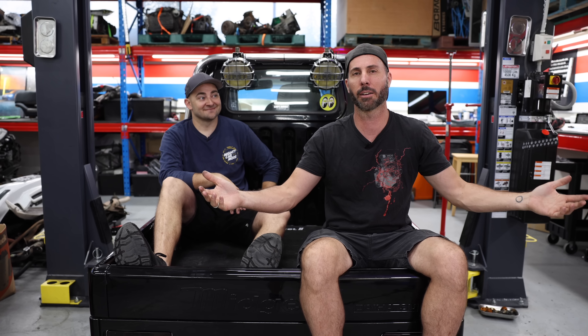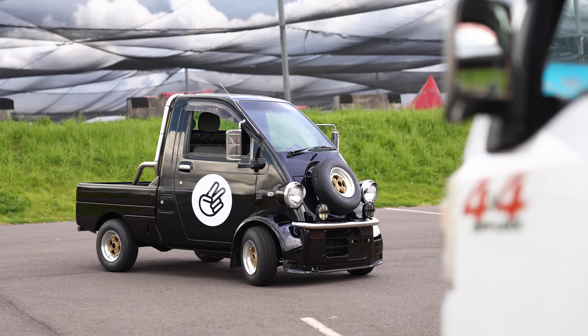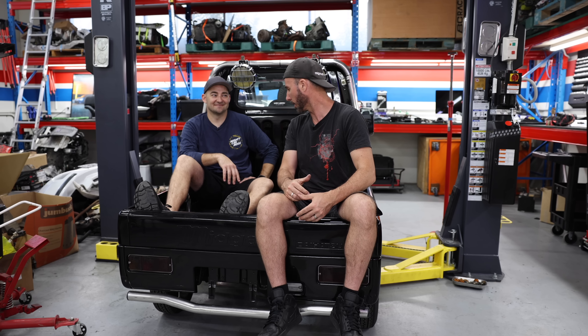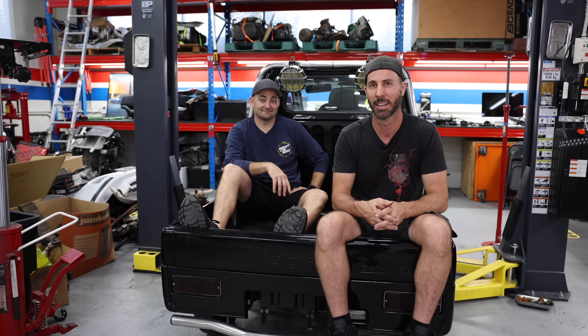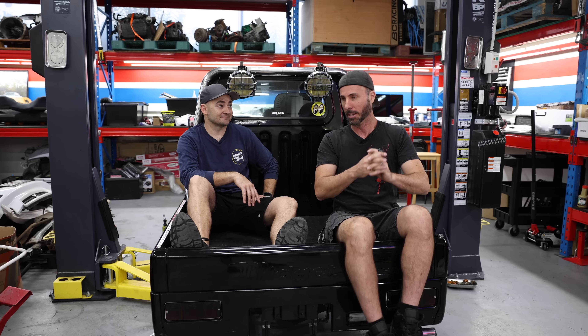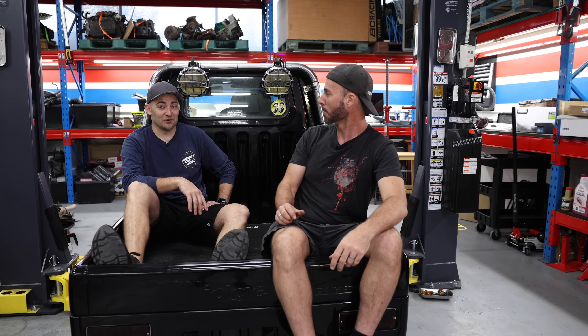Welcome to another episode of Mighty Car Mods. We're working on a very unique project at the moment, which is this Daihatsu Midget that I imported from Japan. We've done a big engine swap, but currently nothing else works. This is getting shipped up to Queensland imminently to appear in the new Supercheap Auto TV commercial. We've just got today to get it finished, Martin, and there's a whole lot of stuff missing.